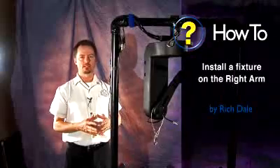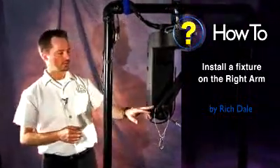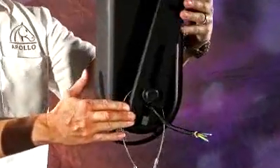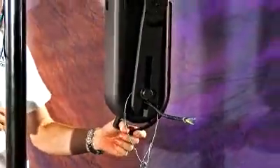In this session, we'll talk about mounting a lighting fixture on our right arm. First important note: on the right arm there's a height adjustment. This allows the lighting fixture or accessory to slide up and down to get the height adjustment. Height adjustment is critical for the balancing of the fixture.